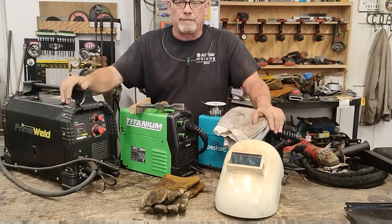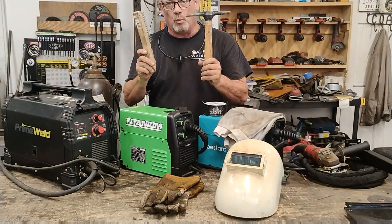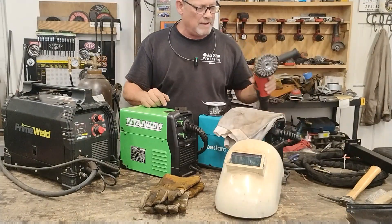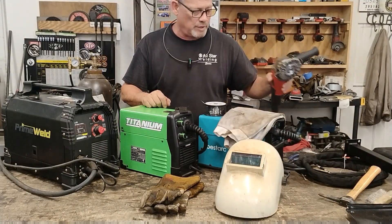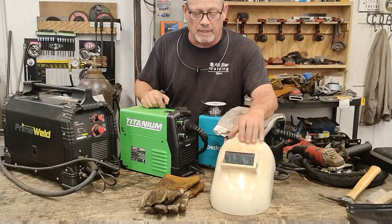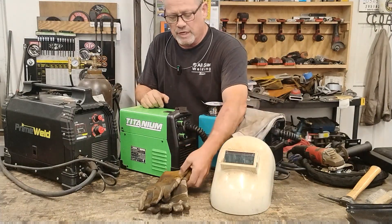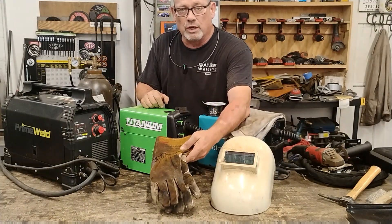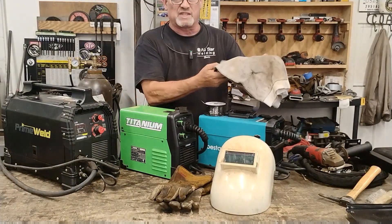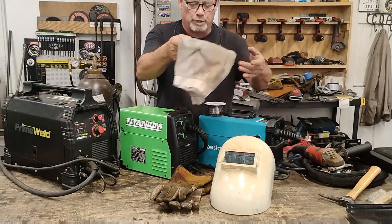Here are a few more things you're going to need to get started. First of all, you're going to need a chipping hammer and a wire brush. You might also want an angle grinder with a wire wheel attachment. Obviously you're going to need a welding helmet — I'd highly suggest one with an auto-darkening lens. You'll need quality welding gloves, and I'd also suggest welding sleeves to protect your arms from getting burned.